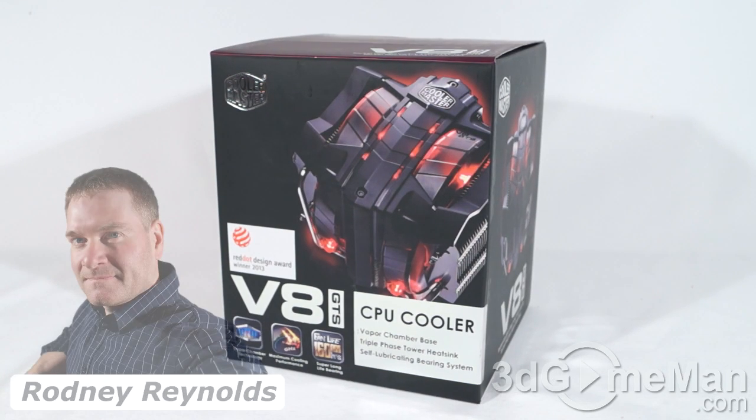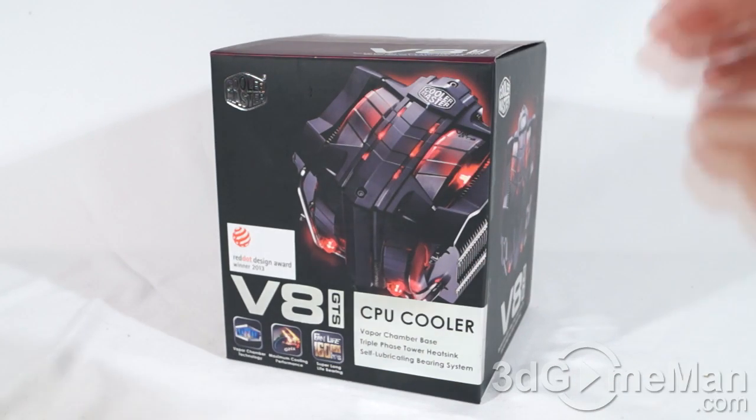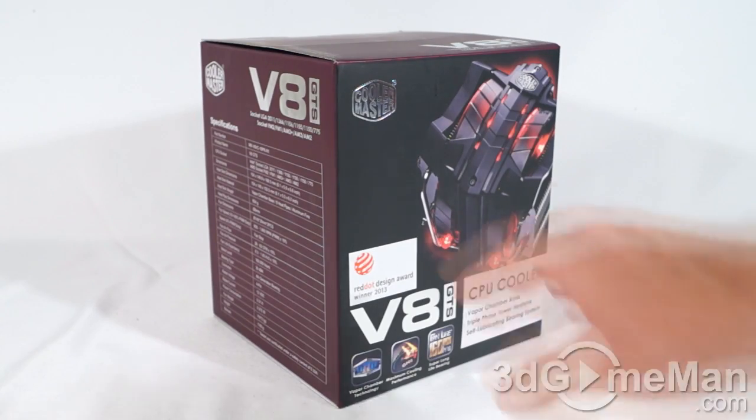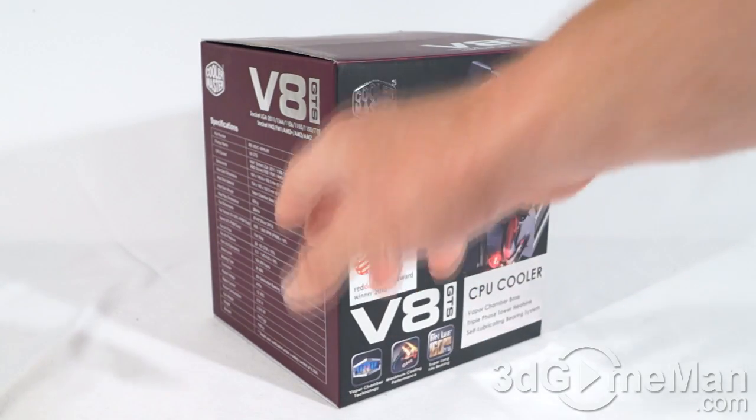Hello again, I'm Rodney Reynolds from 3dgameman.com, and welcome to another video review. Today I'm looking at the Cooler Master V8 GTS CPU air cooler. It comes in a fabulous looking box that has lots of pictures of the product on it.